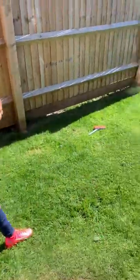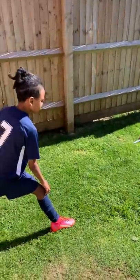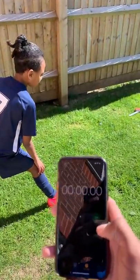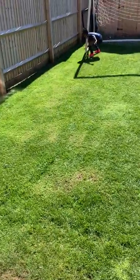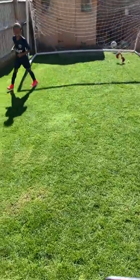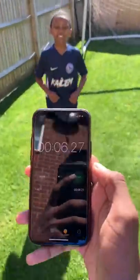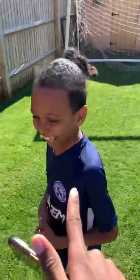Speed test — you've got a stopwatch. You have to get the post, come back, touch the floor, and shoot in the goal. Three, two, one, go. Come back, shoot. Good shot, good shot — six seconds and twenty-seven. That's good, that's good already. It's pretty fast.